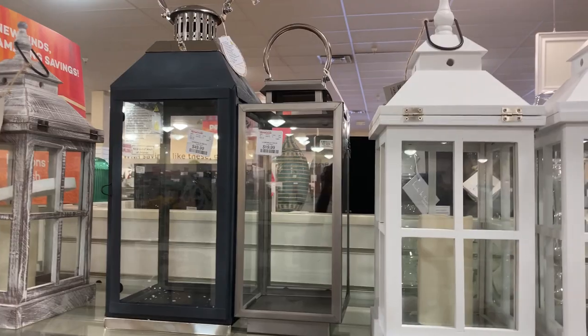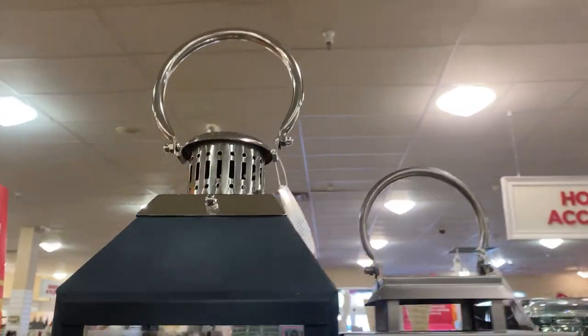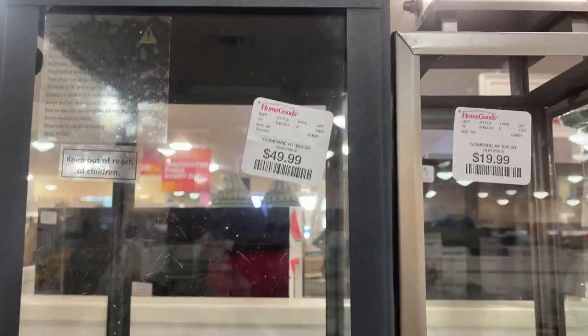This one is massive. They also have a smaller version over here for $50.